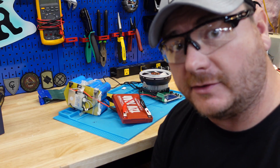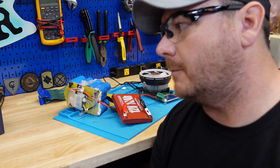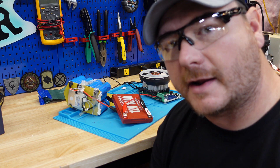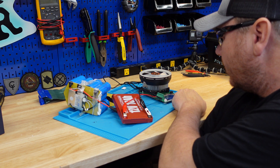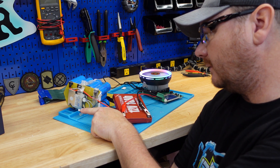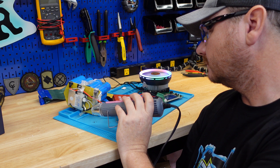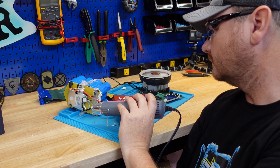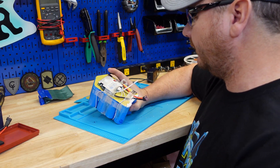On these batteries I really like to see low temperature charging protection — this one does not have that unfortunately. It does have a high temperature protection circuit, so we're going to test that out. I've got the battery hooked up to the capacity discharge pulling one amp, and I'm going to heat this probe up to simulate hot conditions — you don't want your lithium batteries getting hot. And look at that — it worked.